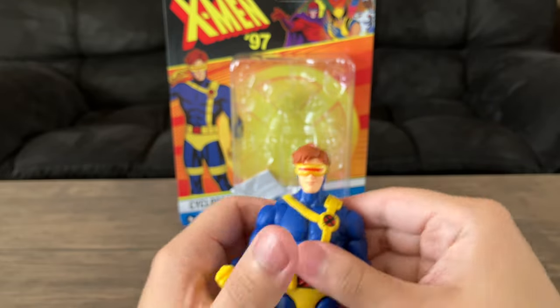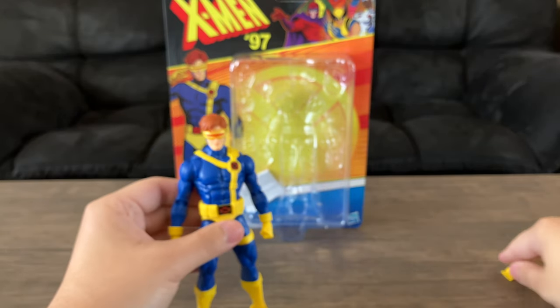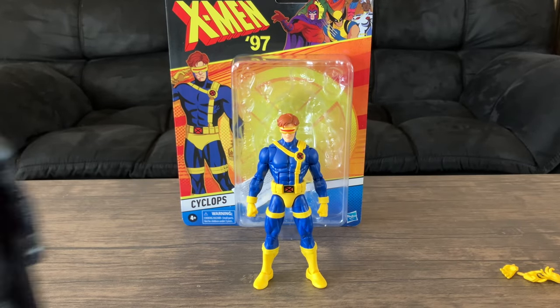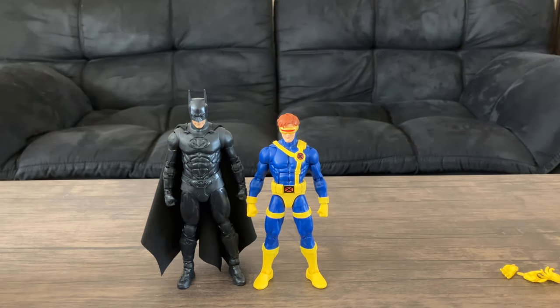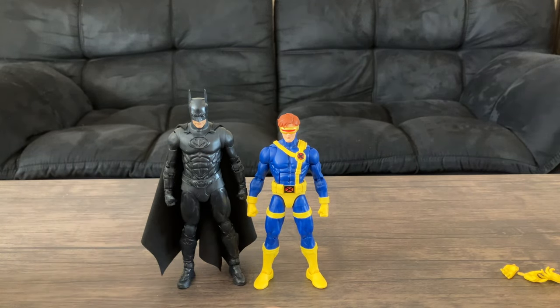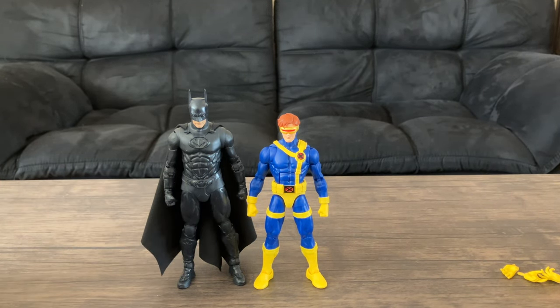For a size comparison, I have this McFarlane Toys Batman — George Clooney Batman. There's your size comparison: a seven-inch figure and a six-inch figure. It's funny because they're both from 1997 — the original X-Men animated series ended in 97 and Disney is now doing X-Men 97, while Batman & Robin the movie came out in 1997. Fun fact: I was born in 97. So there's a correlation that's not really that deep, just something I noticed.